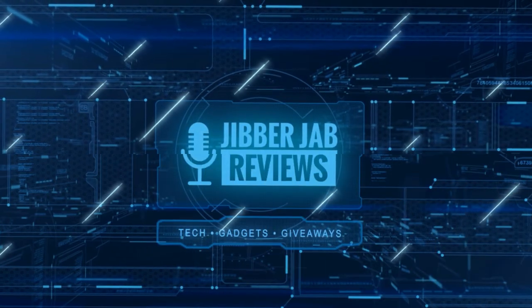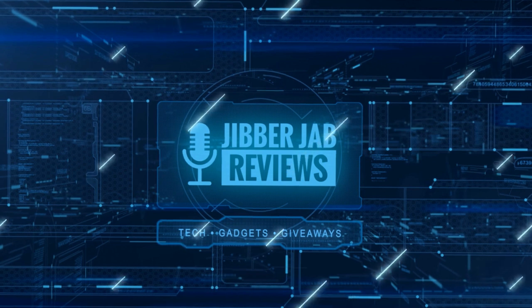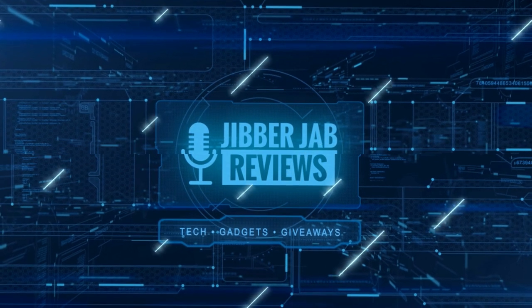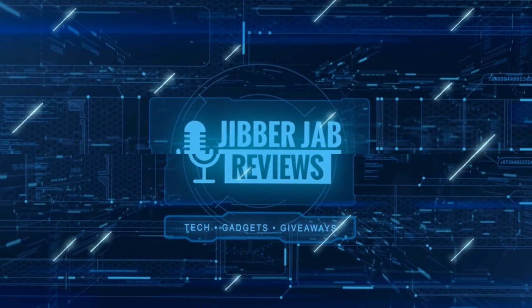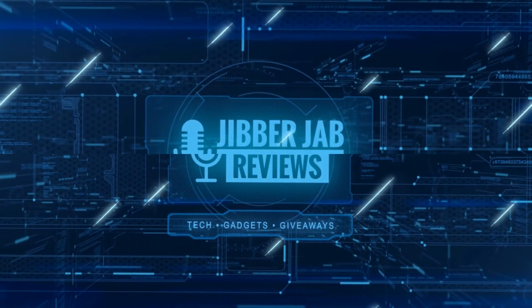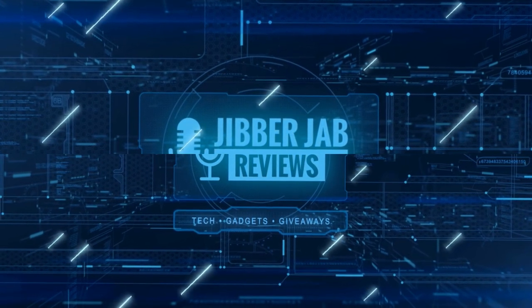Thanks again for watching our review, and if you liked it then show us some love with a thumbs up, subscribe to the channel, and share the video with your friends. With your support it really helps me keep the channel going so I can continue to offer you guys discounts, giveaways, and fresh content. Thanks again — I'll see you in the next episode. Until then, take care.